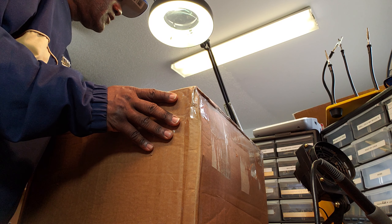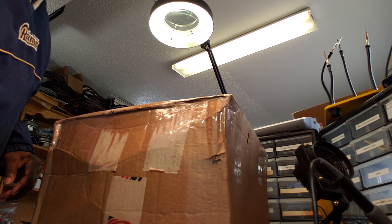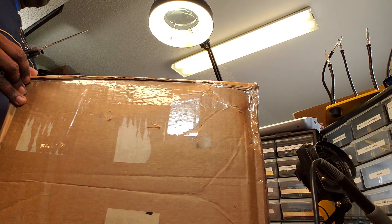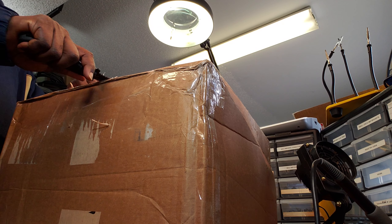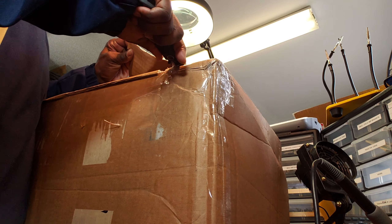I have a package that I've been waiting on for quite a while. It came in from Granville, Michigan. This package got stopped in the summer in Kentucky, due to a flood or flooding in that area.